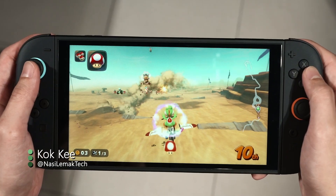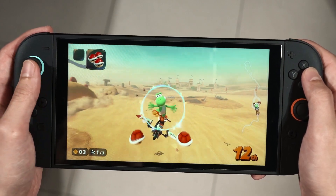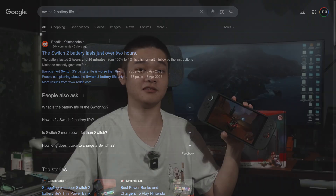The Switch 2 is finally here and we have a lot of reports about its amazing graphics with superb frame rates alongside its beautiful screen and also its not-so-good battery life. And I got myself one right here. What I want to find out is the charging protocol, the charging speed, and maybe also discover some of the quirks that the new Switch 2 has.